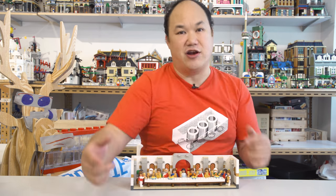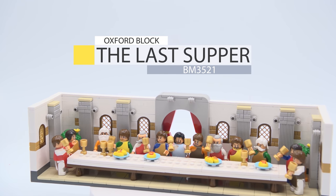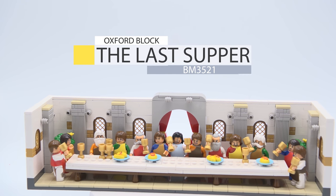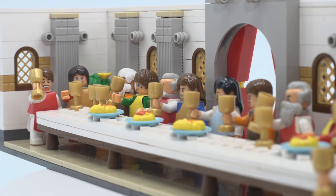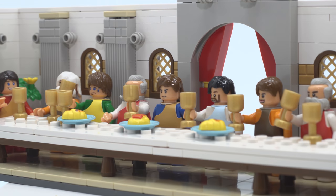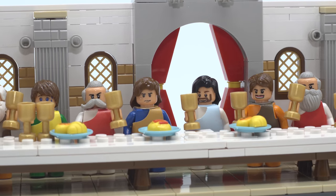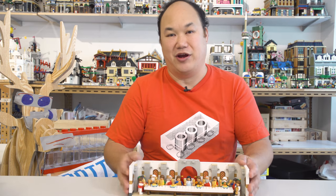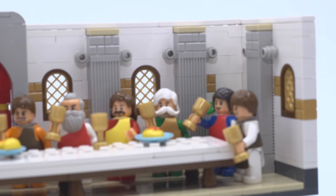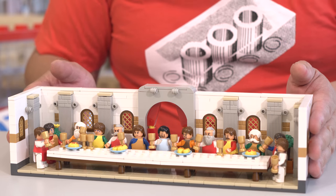We're about to get religious on y'all. What you're looking at is Oxford Block's The Last Supper, BM352, 1524 pieces. You will build this in no time because it's mostly just all the minifigures. You got Jesus in the middle with his disciples — 13 minifigures at the Last Supper. The set is actually so small, but it's actually pretty sweet. I really like it. You could put it on your mantle with your picture frames and have a little pop-out 3D Last Supper.